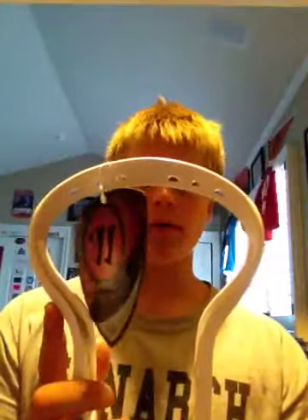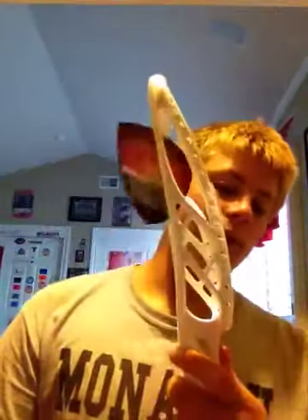So yeah, this is a Blade Pro. It's not really a matte finish, but it's not that shiny like some heads. I got the high school version, and as you can see, this actually looks really weird. I don't know if this is what you guys have seen, but it doesn't look like it does in the pictures. It says it's the ultimate midfielder head. It looks really weird — it doesn't look as high flare as online. This kind of looks like it's actually warped, which it's not, but it just looks like it. And then the sidewall looks a little bit smaller.